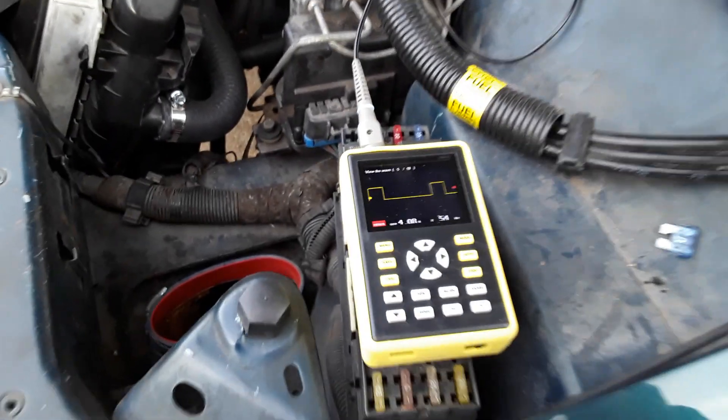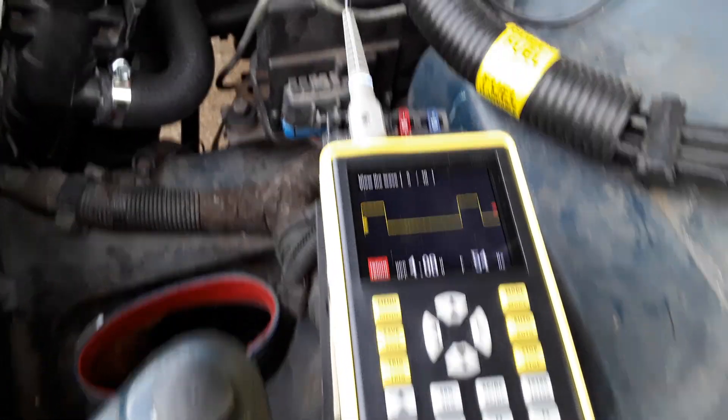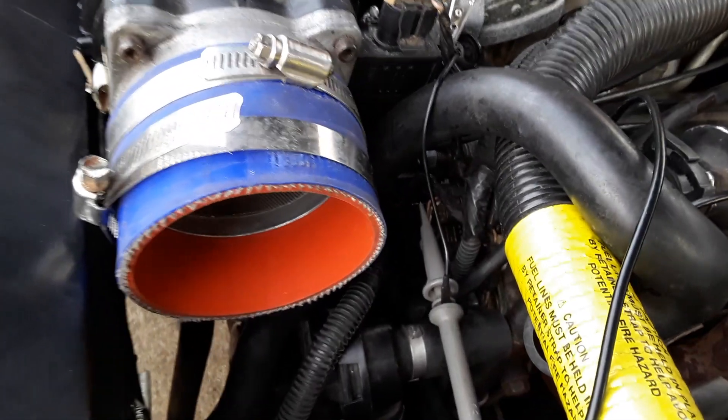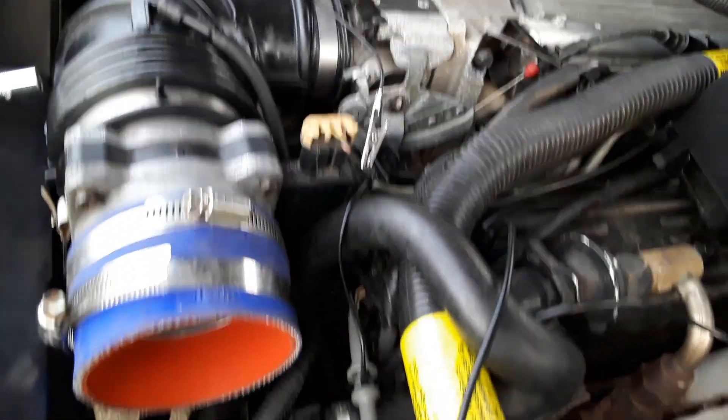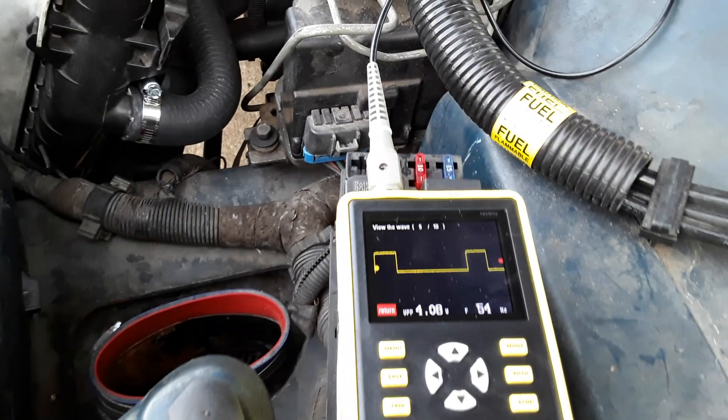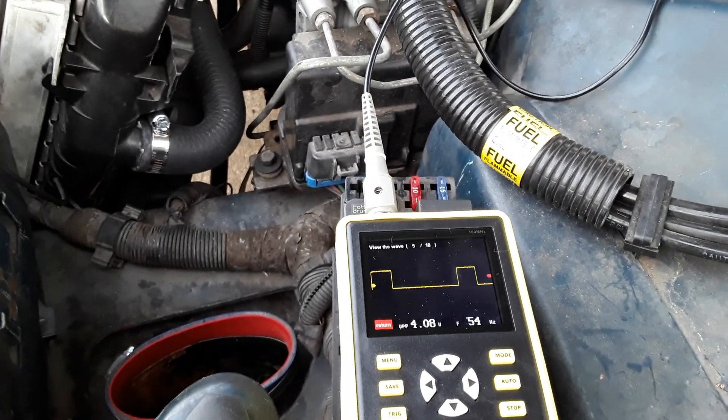So you've got your oscilloscope to test for waveforms. You hook it up to the white wire going into the ICM here above the coil — that's where you get your signal from. The Opti goes through the computer and over to here. There's lots of information online on how to figure that out.